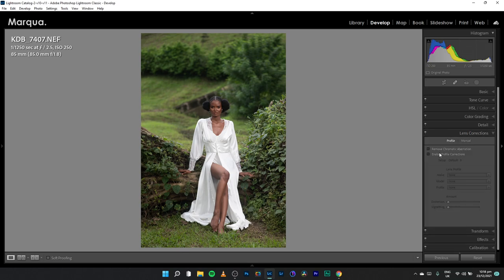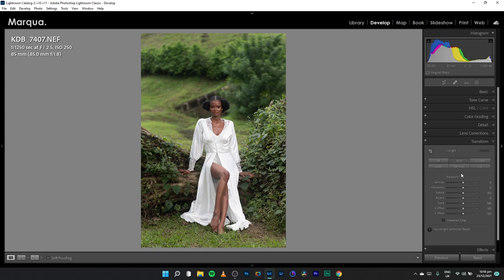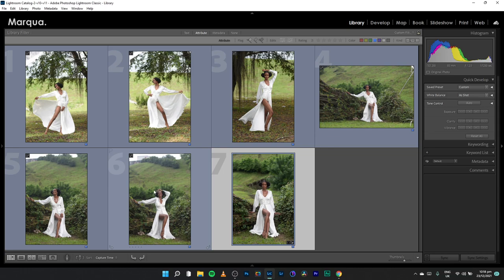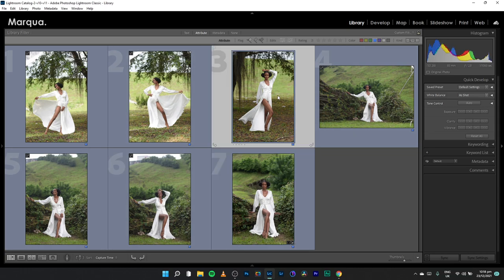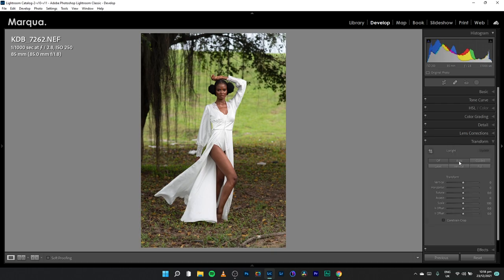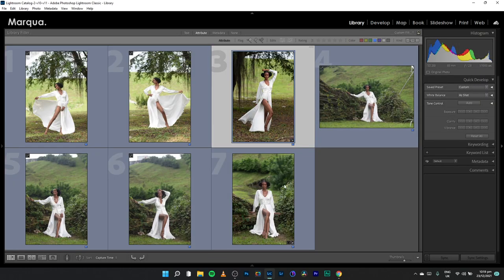Next I come to Lens Correction and enable it, which removes the vignette for now — I'll bring it back later if I want it. I'll also remove chromatic aberration. Let's see what Transform can do — it didn't find an upright correction because we already fixed the crop. If there was a straight horizon line, Lightroom could have done a better job. Let me try it on this particular image: Lens Correction checked, Transform applied — I think it did something. Let's check before and after.